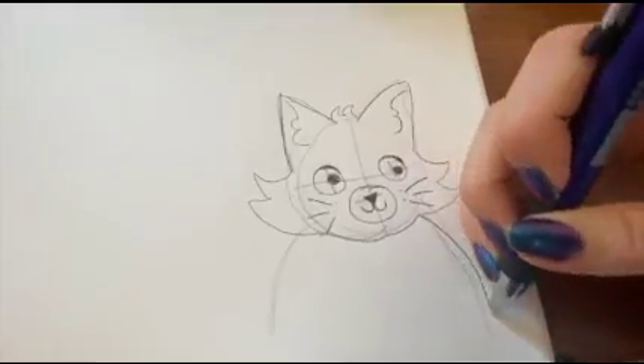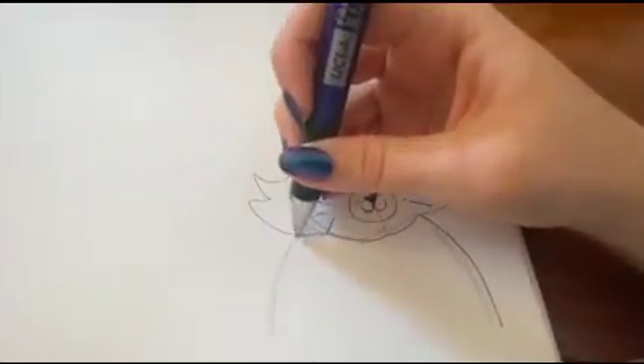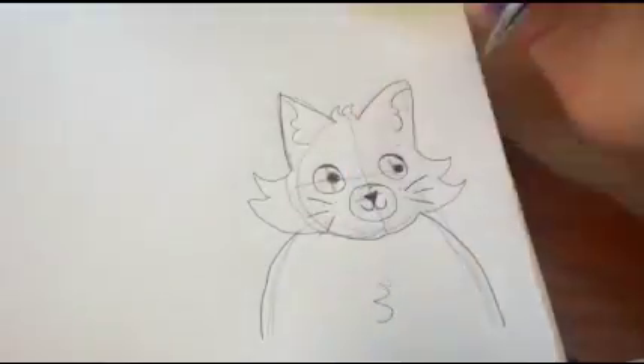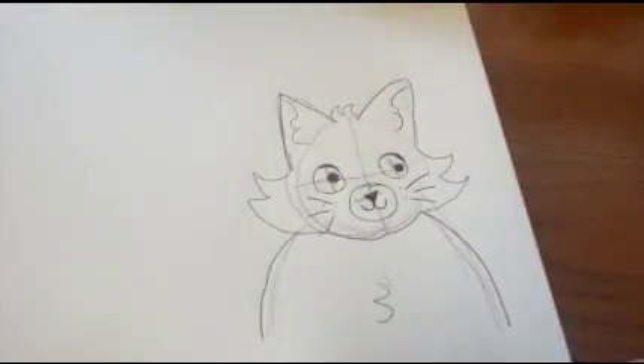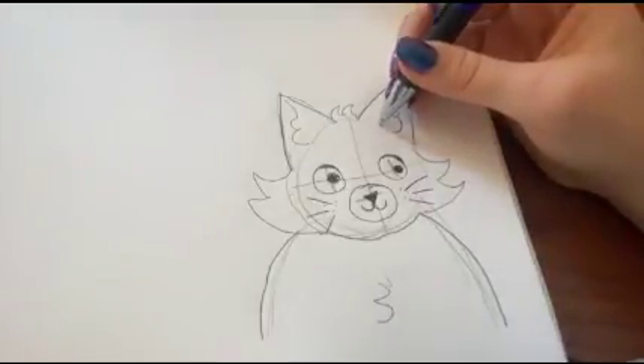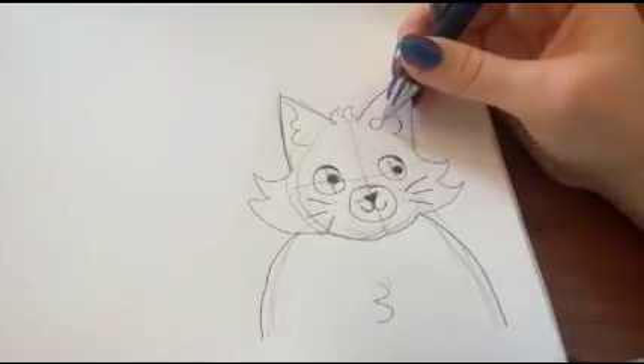Then you are going to go over the guidelines you made for the body. And if you want, you can add a little squiggle for the fur. After that, you can just add little decorations.